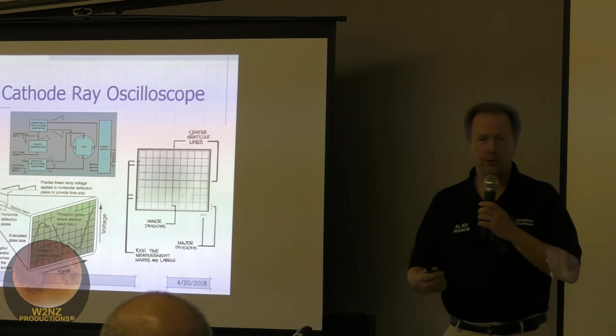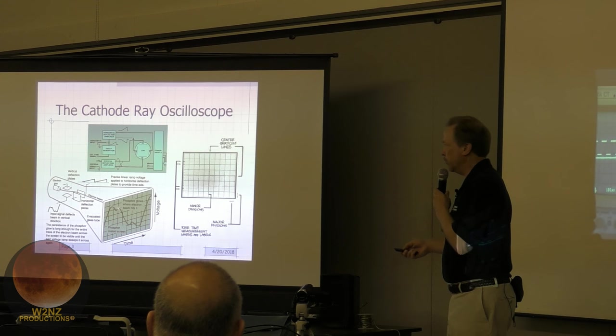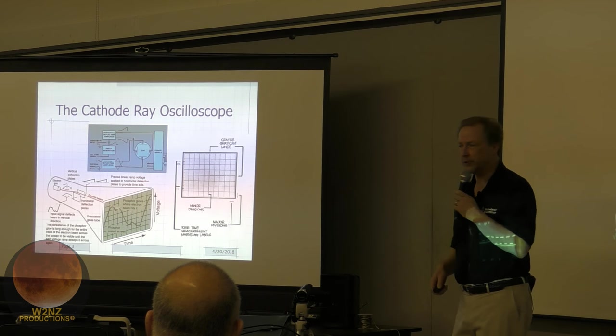First, the old cathode ray oscilloscope — analog scopes with a CRT. The CRT has a graticule with divisions vertically and horizontally. Just like old TV tubes, it shoots an electron beam out the back of the CRT up to the face of the screen, lighting up the phosphor. The scope steers that beam around, and the controls are there to steer it in a way that's useful for making measurements.